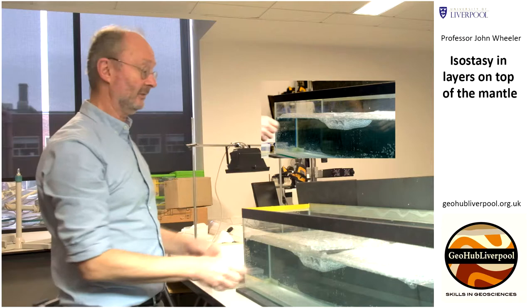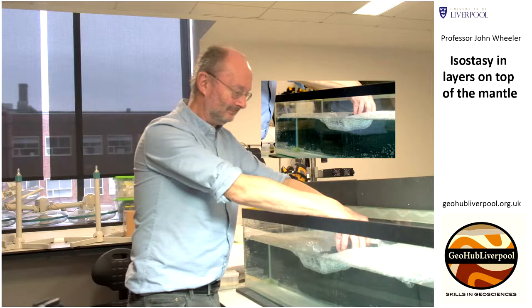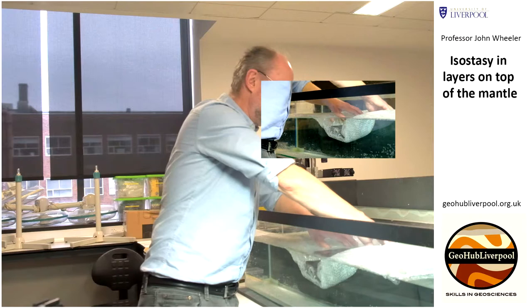You can do maths to calculate that, and the maths would be the same as the maths that describes this experiment. Now, maybe I'll risk it by trying to make a proper mountain — but remember, a bigger mountain is going to go down as well as up. So that might be a bit too lively for this demonstration — it might just completely disappear into the mantle, which is not a phenomenon that happens often in the real world.